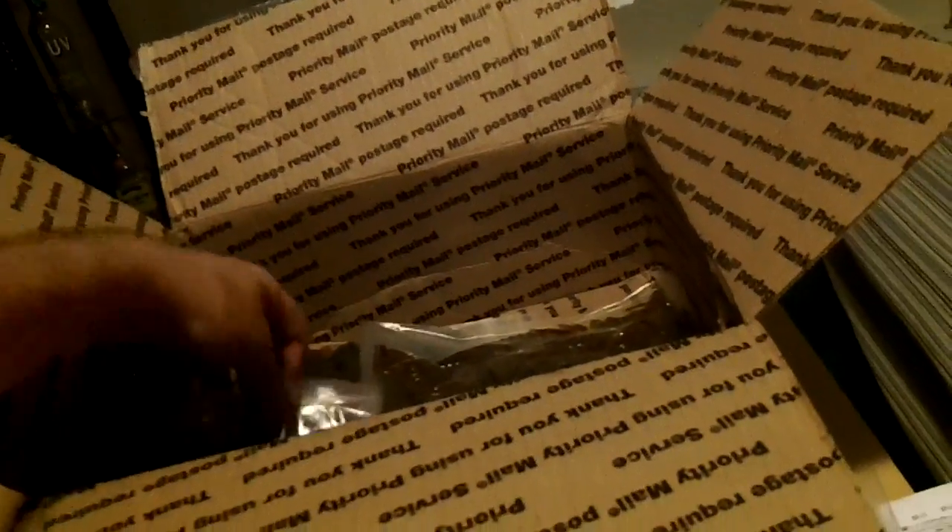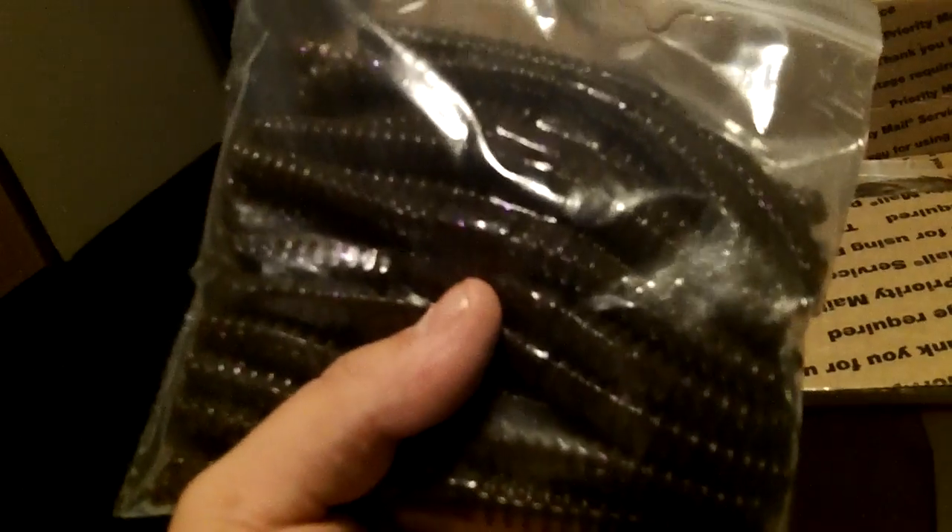Here we got some of their 5 inch 6 Sticks in Green Pumpkin Purple Flake — just like the name. It's got black flake in there as well and light purple flake all through the bait. Used this same color last year and did really well on it. I'm going to get some weighted wacky rig hooks. I don't throw these very often, but when I do it usually works out pretty well — they do catch some bass.